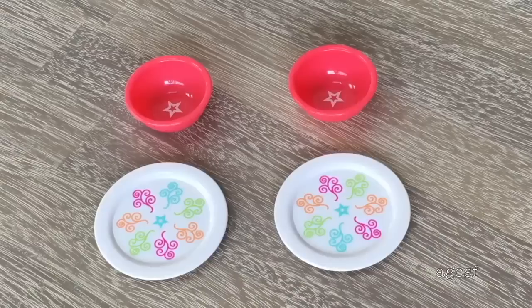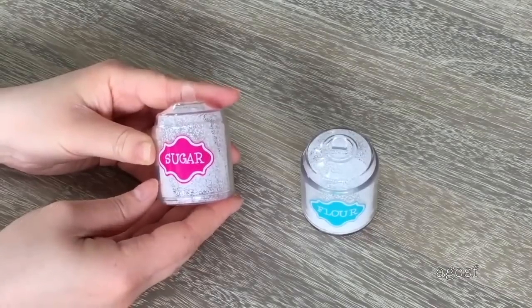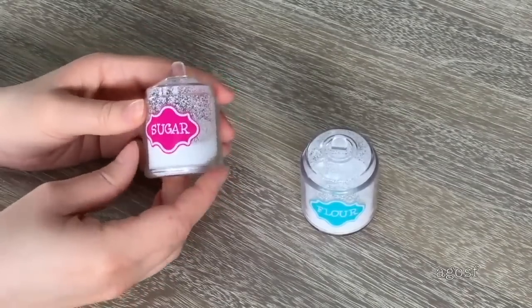Here we have some bowls and plates — there's a total of two bowls and two plates. I love the design on the plate and the color of the bowl is so pretty; we have the American Girl star in the middle of both items. The bowl is quite small compared to the plate. The set also comes with forks and spoons — these items are probably the most realistic included in the set. We have some flour and sugar in clear containers, so when you shake them you can see the powder moving as if it's real flour and sugar.